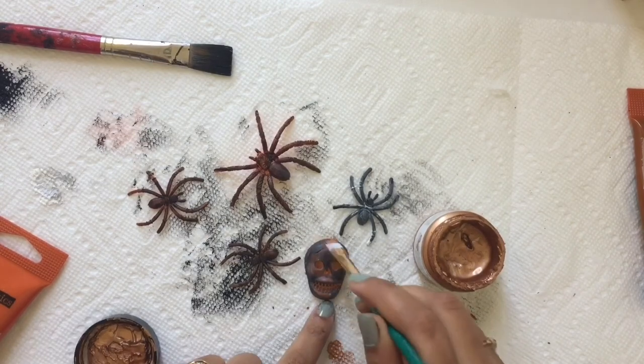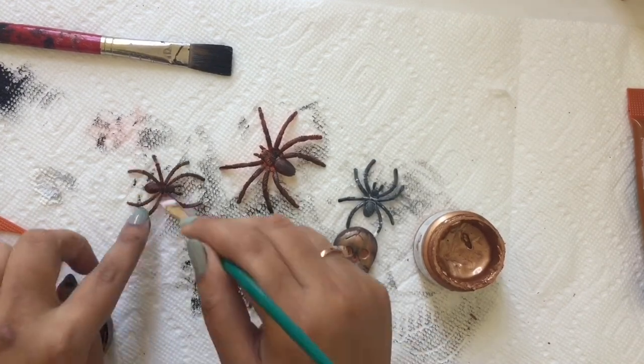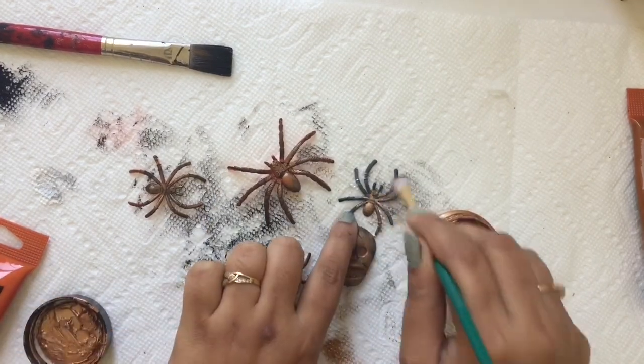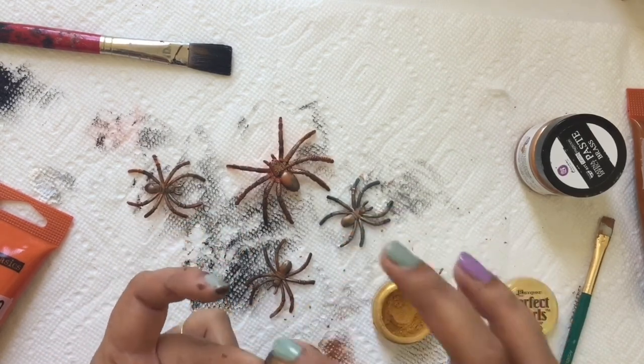Then I used Prima Finnabair Patina Paste in a brush shade to give it highlights. After that, I used Ranger Perfect Pearls to give some extra highlights on the skull and birdhouse, and it looks very beautiful.